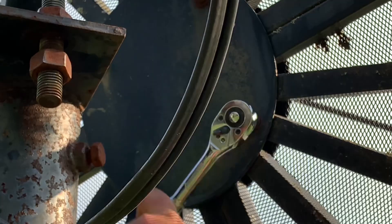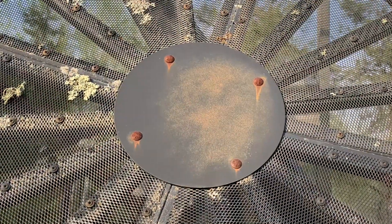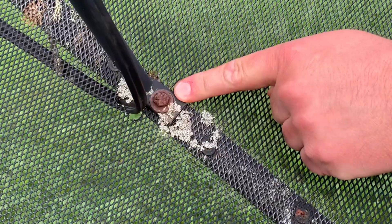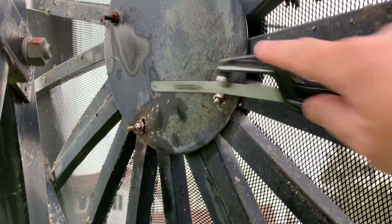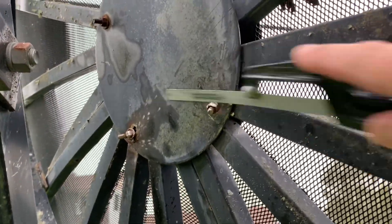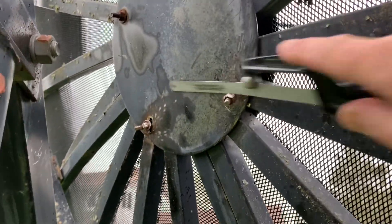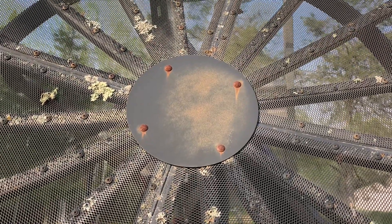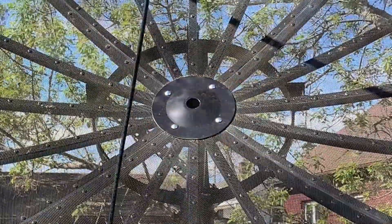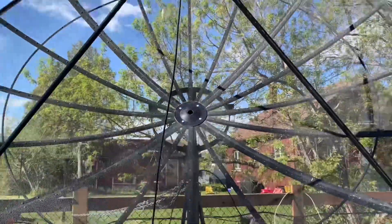Often you get a bolt that is rusted or seized and no amount of persuasion with a wrench will work. They'll either break or you'll have to use something other than a wrench, like this hacksaw. Not exactly an elegant solution, but a necessary one sometimes. The center cap connects all the dish panels in the middle and needs to be removed before you can get the panels apart — this is where I had to use the hacksaw.